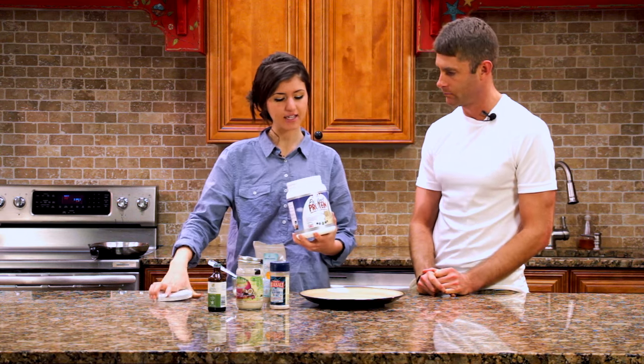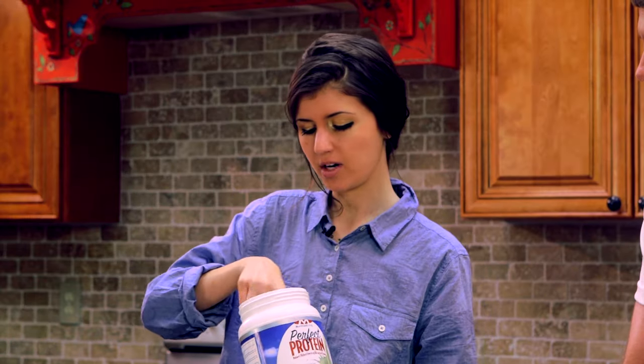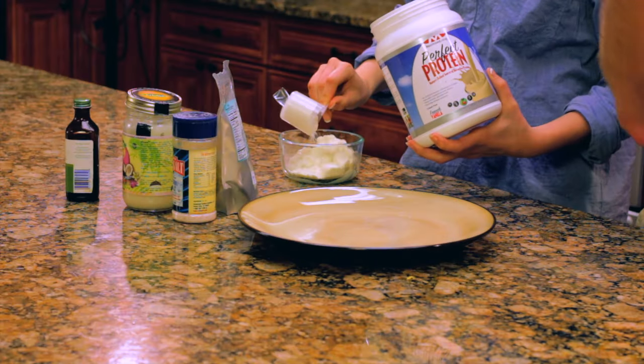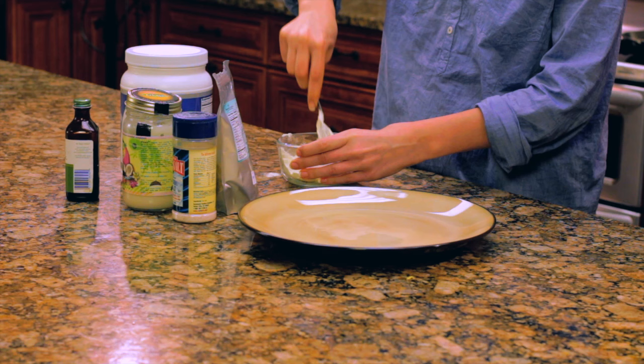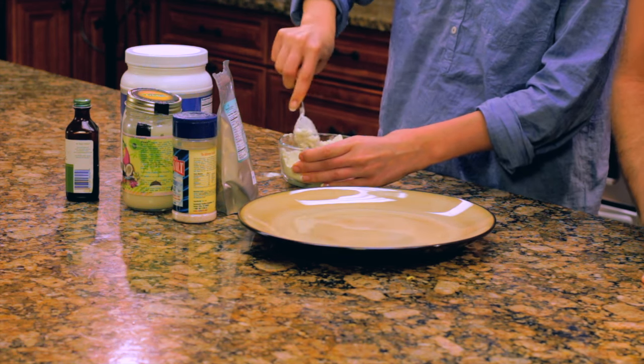Then we're going to add non-denatured whey protein — we have the vanilla here, so we're going to add a scoop of that. Another perfect food because of its ability to boost glutathione, branched-chain amino acids, and glutamine to help rebuild our gut. Amazing stuff. The whey protein is also flavored with stevia, an all-natural sweetener, so it gives it a really great taste — and that's one thing you'll get from this recipe. Plenty of flavor and good texture.